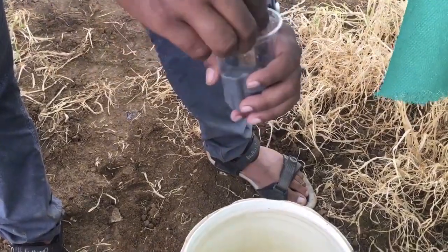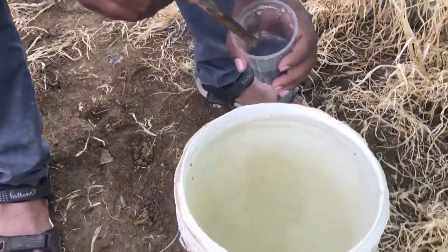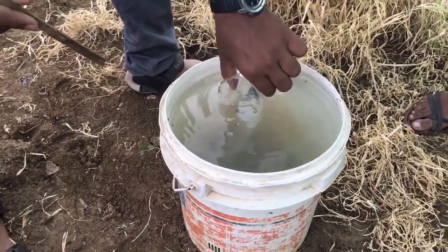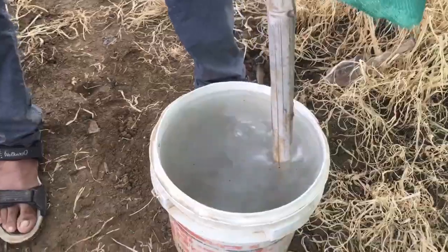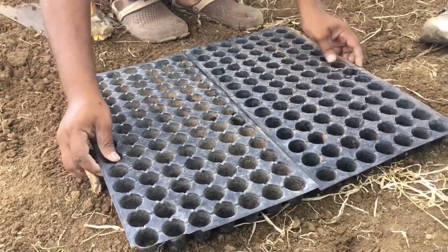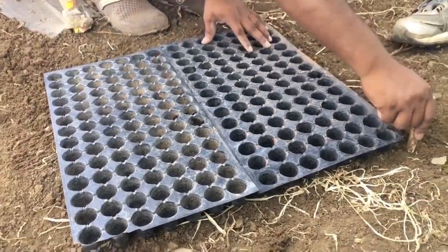You may need one liter of the fertilizer solution for one seedling tray. Mix it well. If you don't have a big basin or container, you can make a pit to dip the seedling trays.